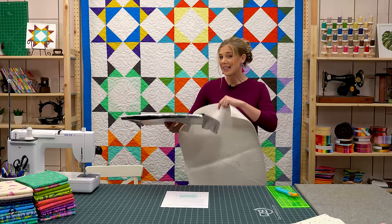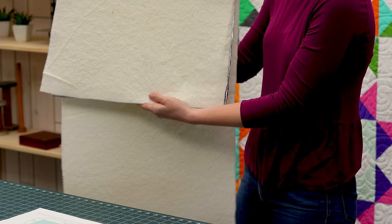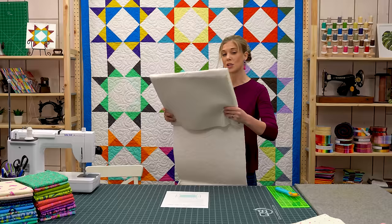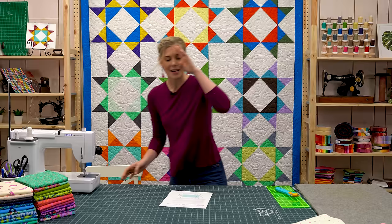Then we're going to wrap this with some scrap batting, and you want to wrap it at least three times. I've got some batting here and you can see it's cut close but not exact. I'm just going to twirl it around and wrap it like so, making sure we've got some good layers, and then set it aside.